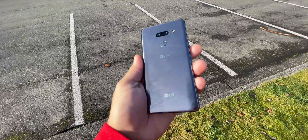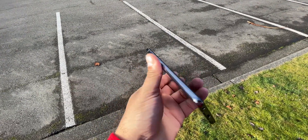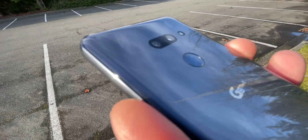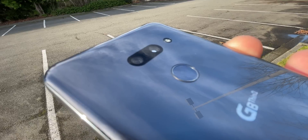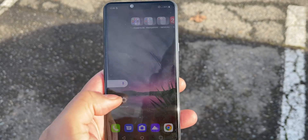This is basically LG's flagship of 2019. It has a Snapdragon 855 processor, a 12 and 16 megapixel camera on the back, 128 gigs of storage, 6 gigs of RAM, a 6.1 inch OLED display, IP68, and a 3,500 milliamp hour battery.